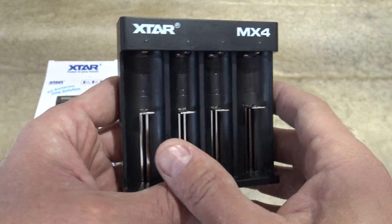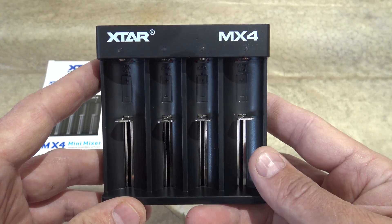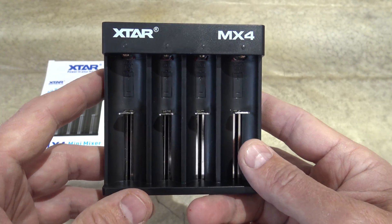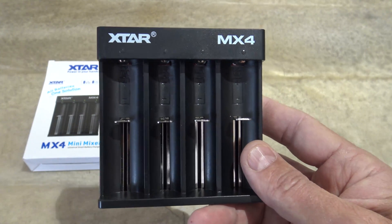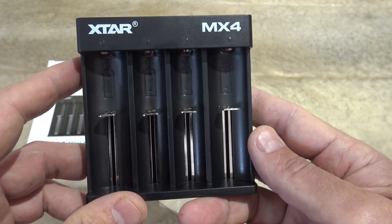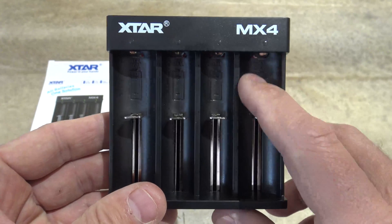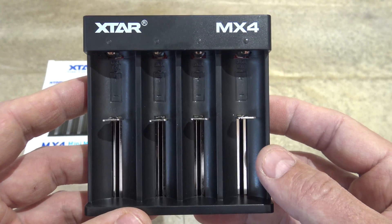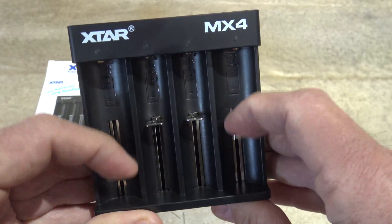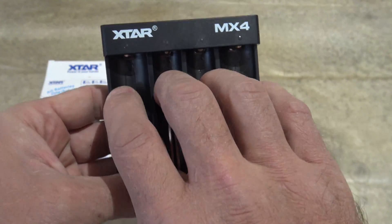Now if you have all four batteries in there, depending on what kind of battery you're charging — if you're charging lithium ion or lithium iron phosphate batteries — you can charge 10440s, 14500s, 16340s, 18350s, 18500s, 18650s, 18700s, 20700s, or non-protected 21700 cells. You have the option when charging those batteries to use the outer ports and get 1 amp across 2 bays, or use all four bays and get half an amp for each bay.